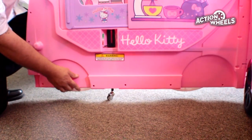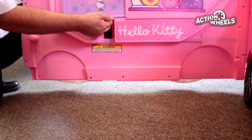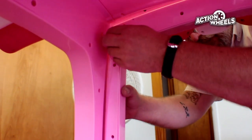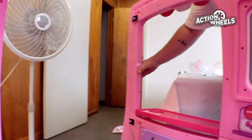When using the vehicle as a food truck storefront, use the auxiliary wheel on the door to keep it stable. When using the storefront door, be sure to note the hinge on both top and bottom that keep the door secure.